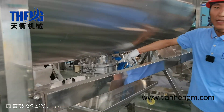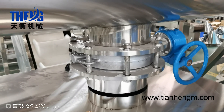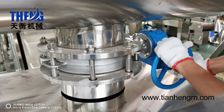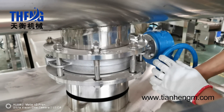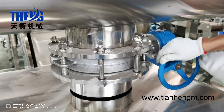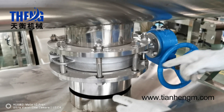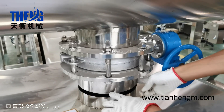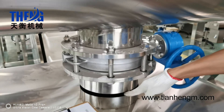This is the outlet valve. It is a butterfly valve. I will show you how to operate it — this will be open, and this will be closed. The outlet valve diameter is 30 cm. The powder will come out and go to the hopper.